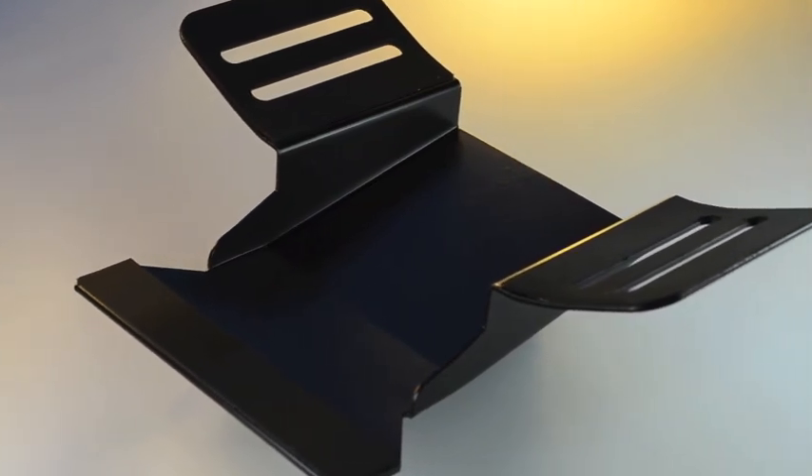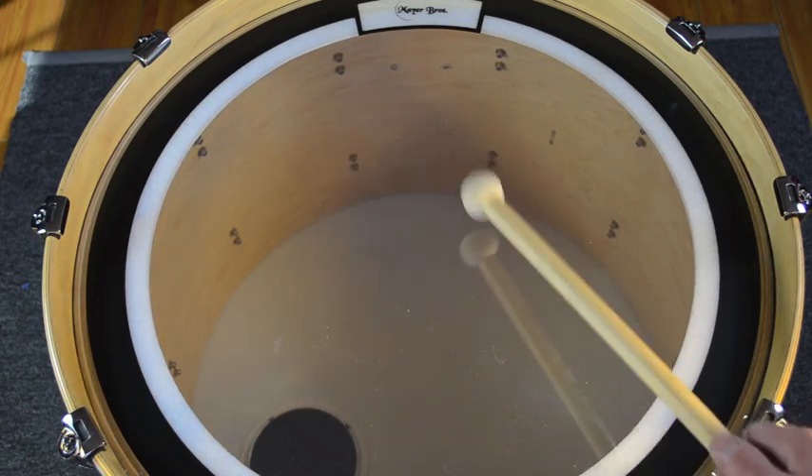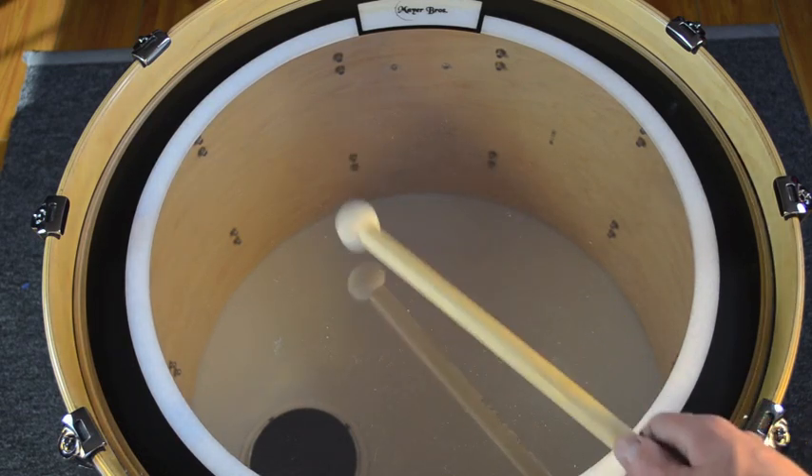I first thought of the bass plate's design right after I had installed a new batter head on my bass drum. I was choosing where to place the beater, so I took a mallet and tried striking the head at different points to see how the location would affect the drum sound. The location of the striking point had a very clear effect on the drum sound.